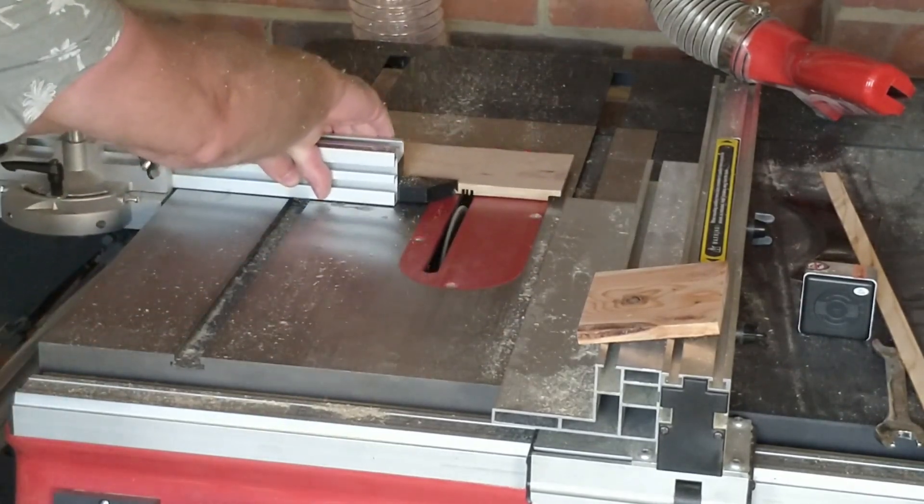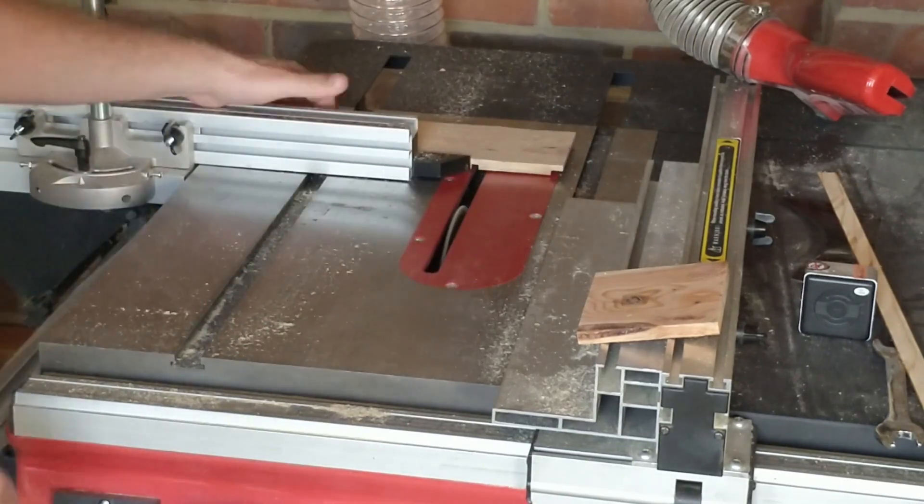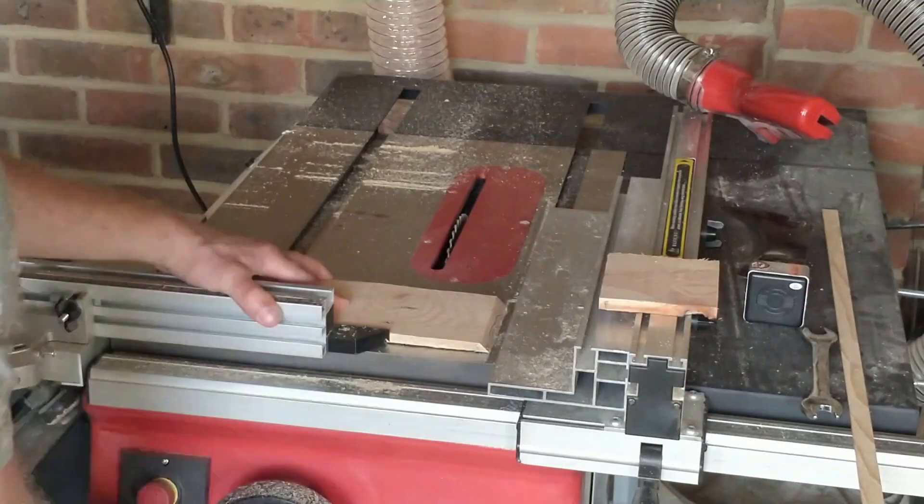I then hog out the material in between these cuts, and repeat for the final shelf.